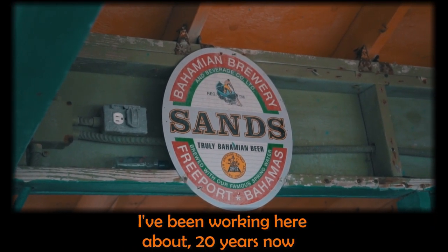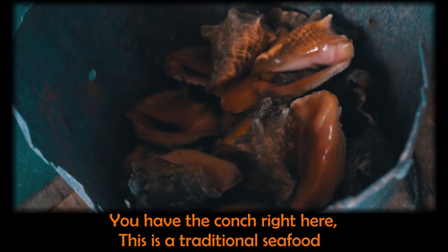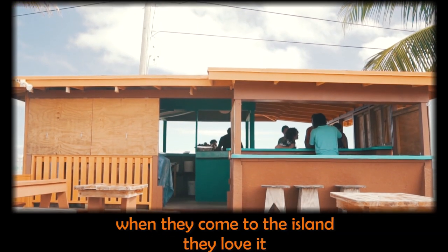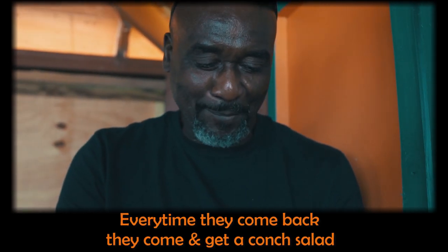I've been working about 20 years now. You have the conch right here — this is a traditional seafood, but most Bahamians love it. Plenty of tourists come, and when they come to the island they love it. Some have been here many times before, and every time they come back they come and get a conch salad.